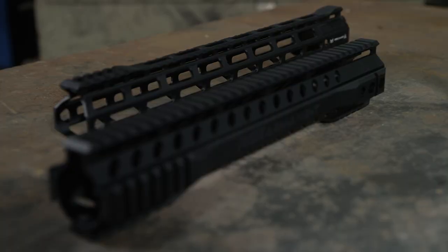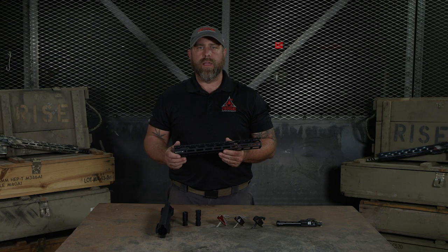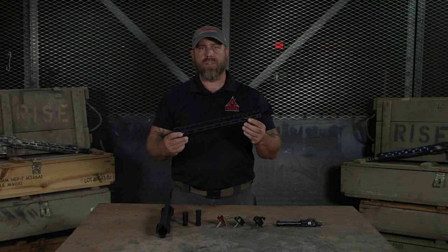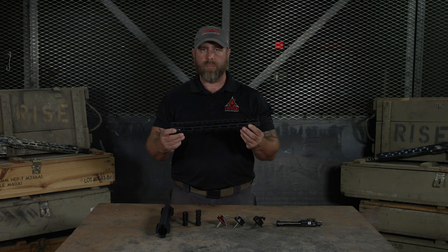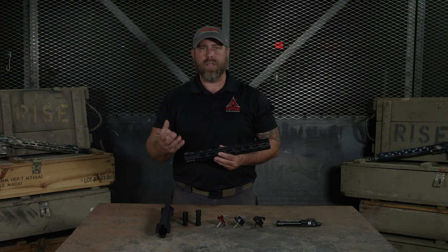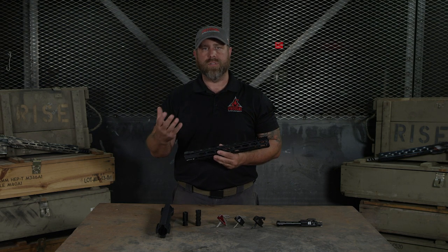So now my gun has a great trigger and a fantastic muzzle device on it. Next thing I'm going to swap out is the hand guard. When choosing a hand guard, I'm going to pick one that has a slim profile, M-lock slots for attaching components, and free floats my barrel. Free floating your barrel is very important for enhancing accuracy and eliminating outside influences on your barrel.